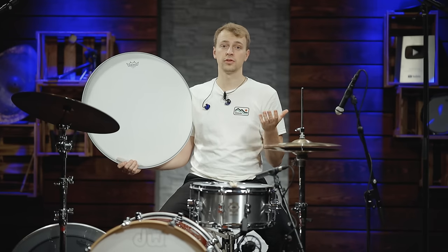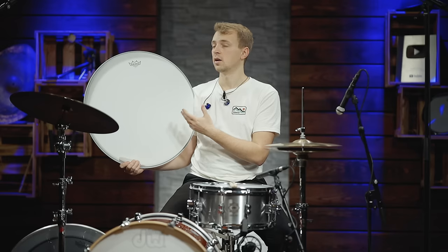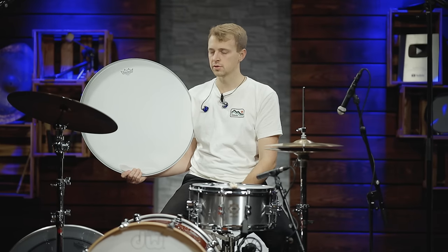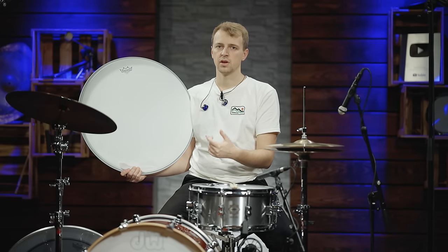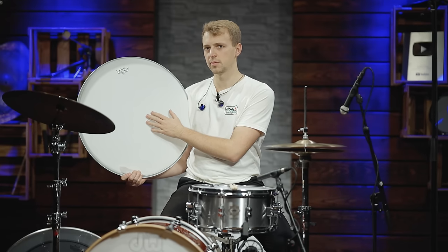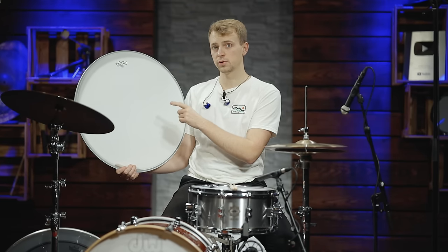Now let's continue with single ply heads. The most common and most sold single ply drum head is the Ambassador. Just as with the snare drum, this one gives you the most open tone. Since it's the thinnest drum head we're going to show, it has the most low end and the most responsiveness. So if you play it at low volume, maybe in a jazz context with a feathering kick drum, you still get the low end even at low volume. The durability isn't that great since it's a single ply 10mm film drum head — so if you're planning on really smashing the kick drum, this won't last too long. Let's listen to this one compared to the Power Stroke.